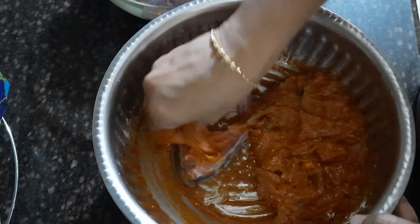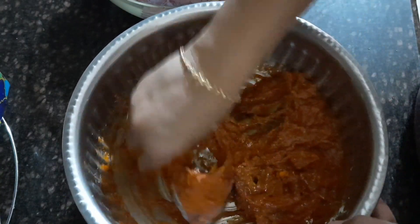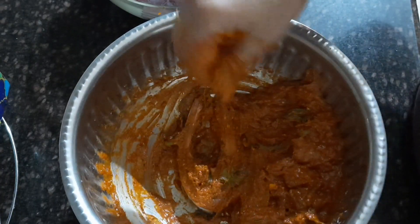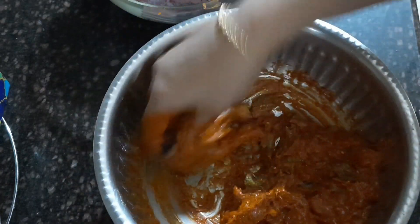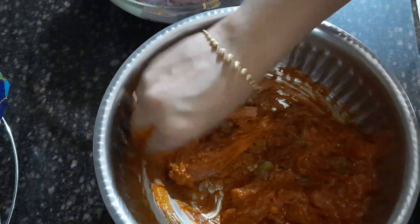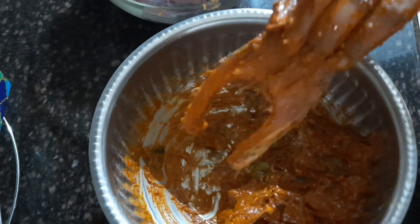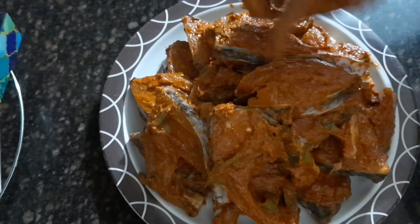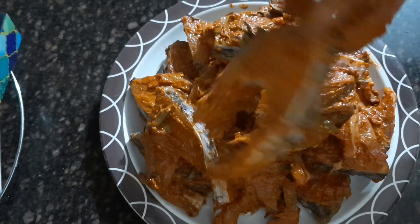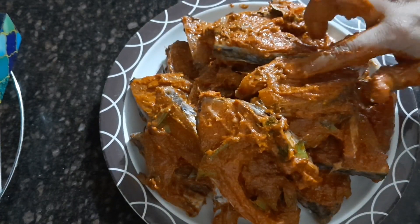After mixing everything, apply the marinade to the slices slowly right in the same bowl so that the mixture won't go to waste. This is how I'm applying it on each slice of the fish. Please try to prepare this at home and let me know in the comments how you felt with the taste.